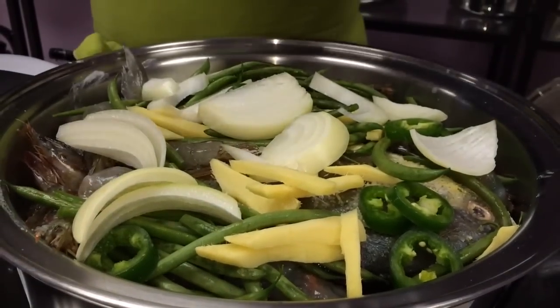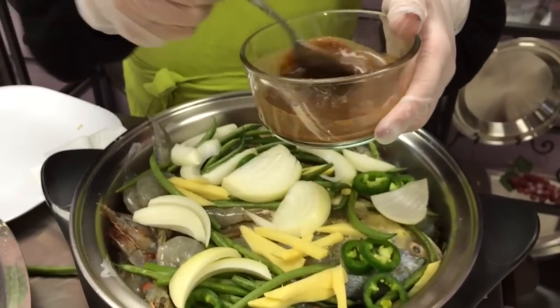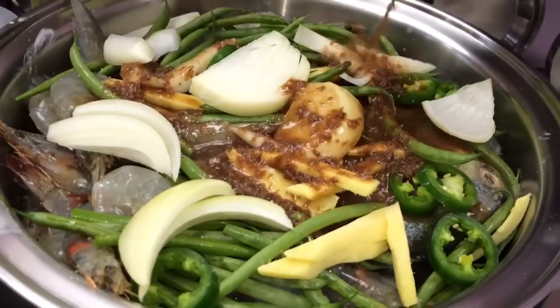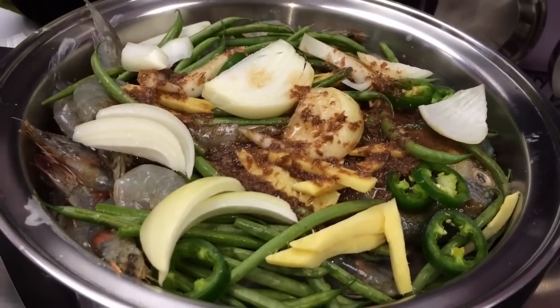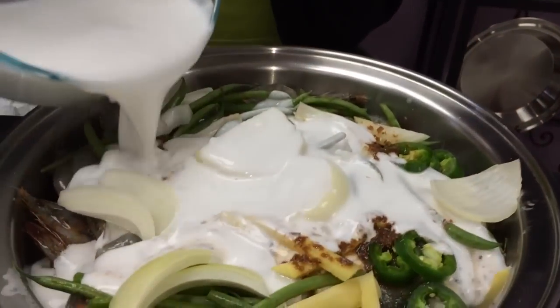And then pour your one tablespoon — you can use chili but this is sweet — just dump it all, well dissolved in hot water. And then dump your two cans of coconut milk.